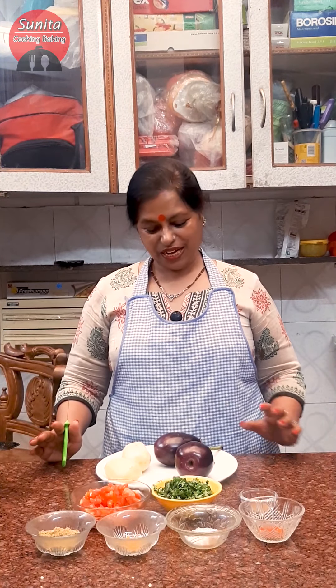This is Bangan Aloo Delight. Bangan Aloo Delight is a very common dish in the kitchen. When we make this, we will also eat the baingan. I have to take a big baingan, but I have to take a small size.